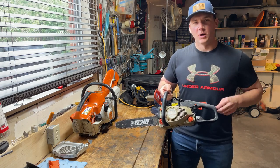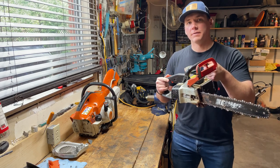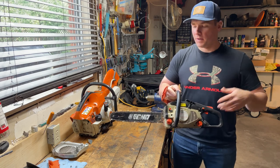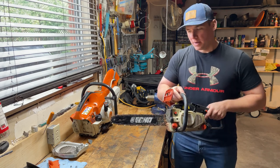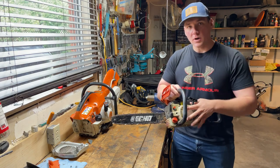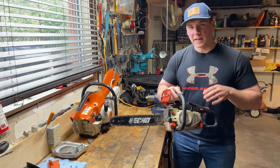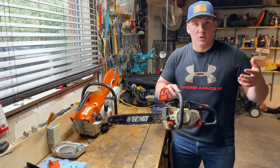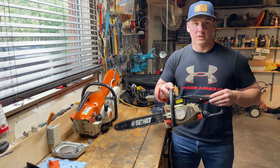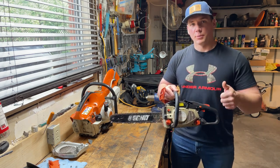Hey everybody, welcome back to Dave's Small Engines. Today I have an Echo CS345 chainsaw here. It belongs to a friend of mine and he called me up and said, 'Dave, I had it out, it was running great, but every time I would ease it into a log, it would start to bog down.' I put a brand new carburetor on this chainsaw for him in the winter, and I'm thinking maybe my tuning at minus 15 degrees isn't perfect for plus 15 degrees like we have outside today. So let's get it fired up and see if we can make some adjustments and get it running perfect for him.